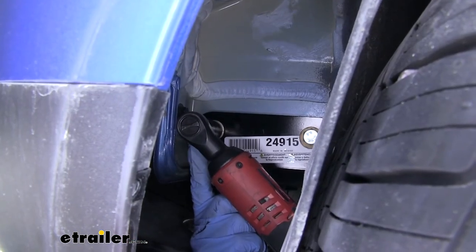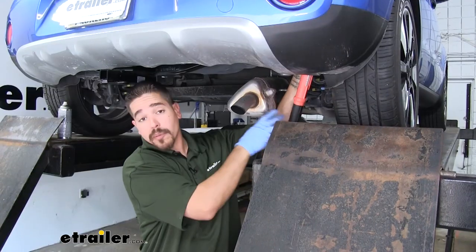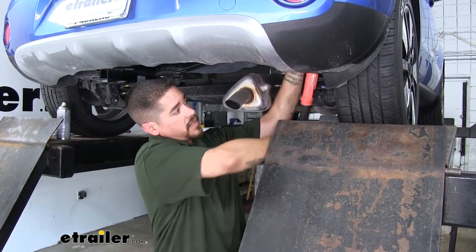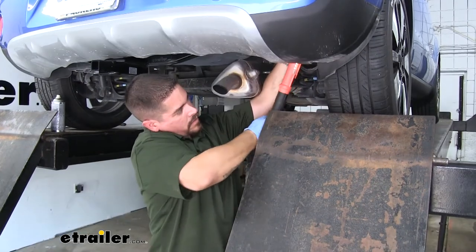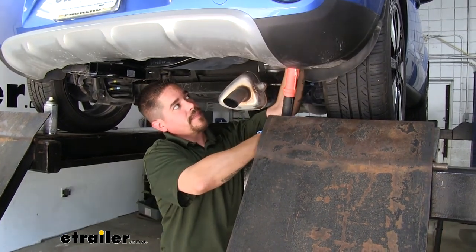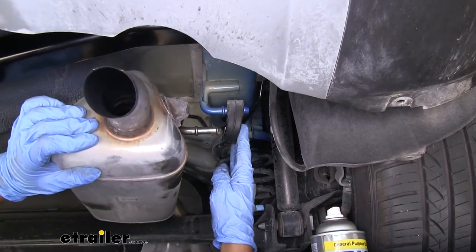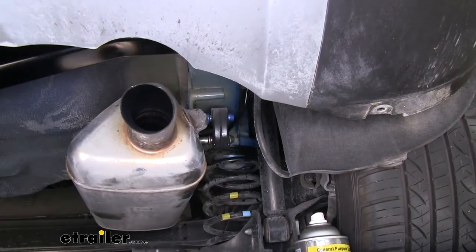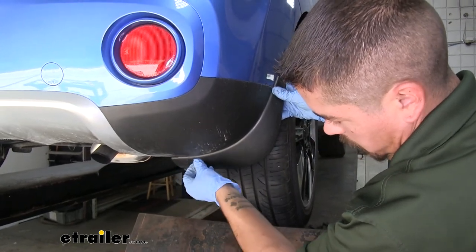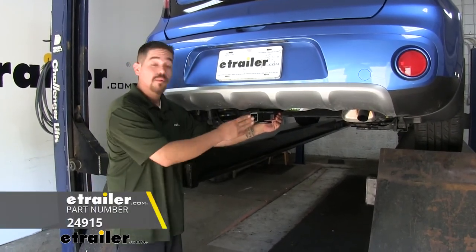Come back with a 17-millimeter socket and snug up all the hardware. Then come back with a torque wrench and torque all hardware down to the specified amount in the instructions. Repeat that for all remaining hardware. Spray a little more lubricant on the exhaust hanger and rubber isolator to make it easier to slide back into place. Finally, re-secure the mud flaps and the wheel well liners, putting all the fasteners back in place. With everything back in place, that finishes up our installation and we're ready to hit the road.